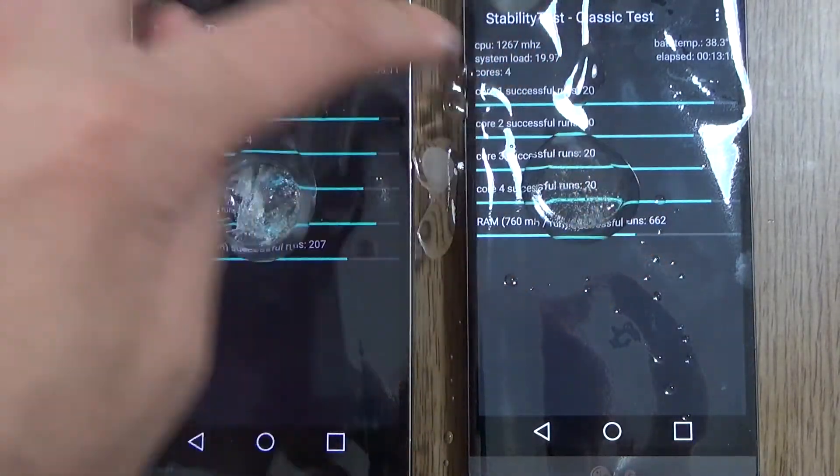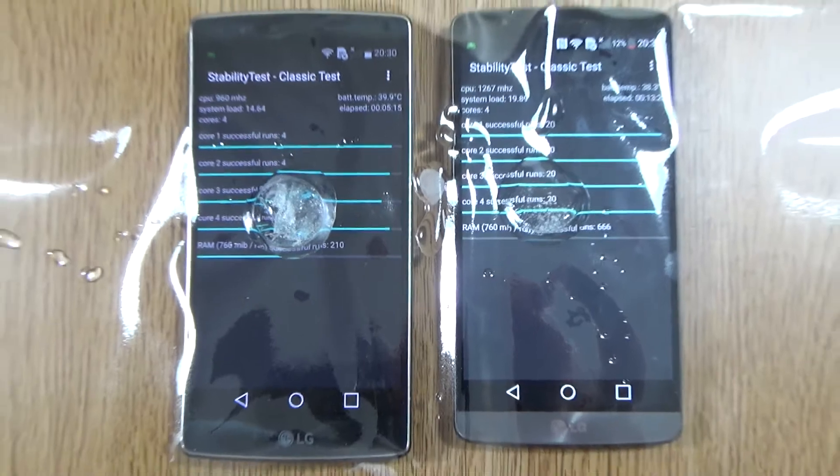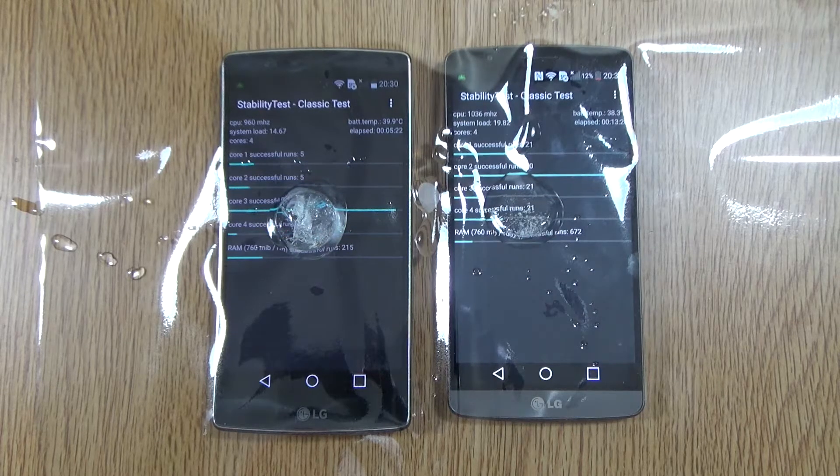The G3 has been running through it like a pro with no issues whatsoever, so it is a bit worrying that we got a crash on the G Flex 2, because this is a stability test that tries to work the CPUs as hard as possible. We'll just continue until the end and see what happens. I think the G3 is going to get rid of the ice cube first, but you never know.